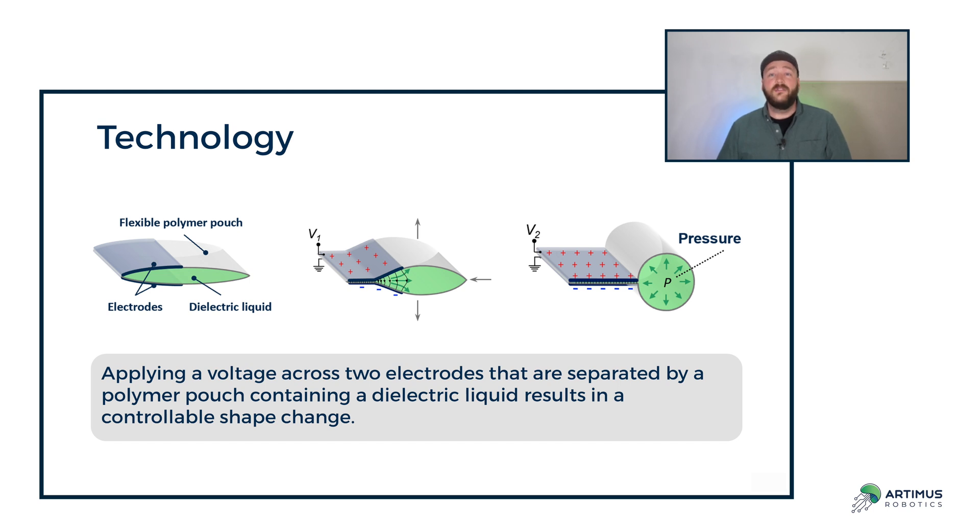It operates by using a high voltage to induce an electric field across the liquid dielectric. This electric field influences localized pumping on that dielectric liquid, which drives a shape change of the pouch. This shape change is what drives our unique motion.